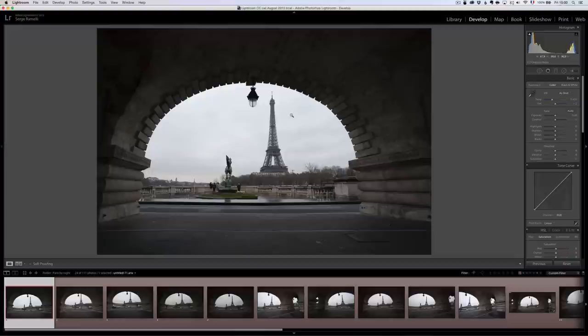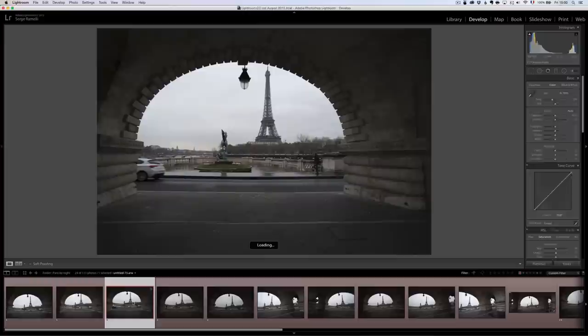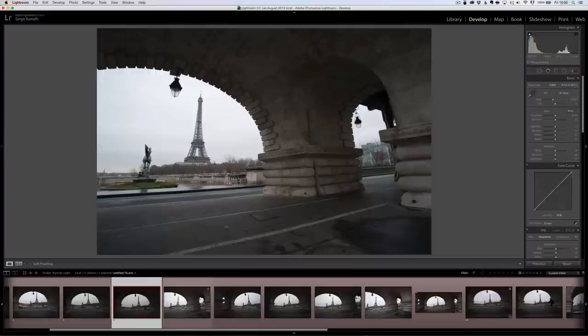Let's jump over to Lightroom and look at the photos from Paris. The first one is actually pretty good — we have the Eiffel Tower that's not cut. This is when I was standing up: you can see the top of the Eiffel Tower is cut there, so it doesn't work. This one's not good because there is a car. This one is not good because there's a man walking out — it's a rule that when you have somebody walking, especially in a certain direction, it should not be too close to your frame. I'm not going to pick that photo.